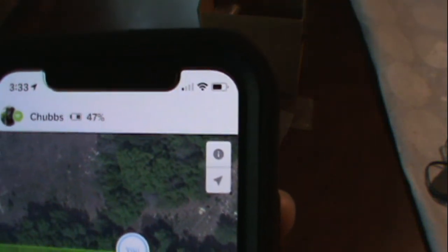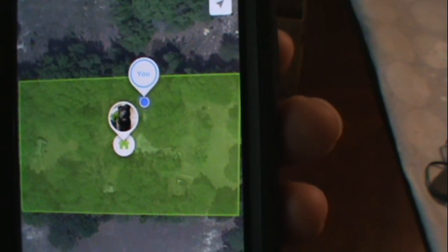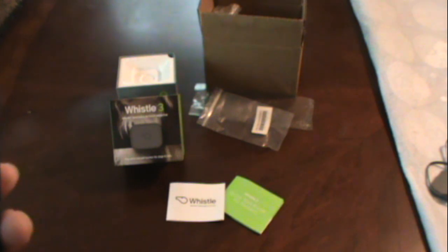It's just an awesome item. I recommend it to everybody that has a pet and is worried about them escaping. I hope this has been informative and I hope I didn't leave anything out. Have a good day.